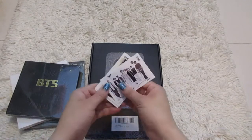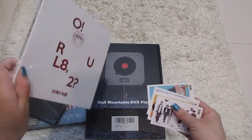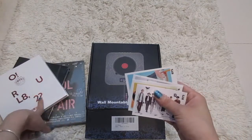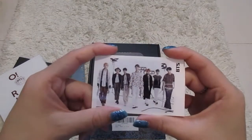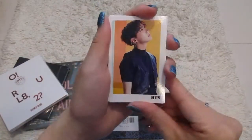I want to include this as well — with the O!RUL8,2?, I got this one and this one off Amazon. And when I had purchased these, they gifted me some photo cards. This is how they look — the first one is J-Hope.